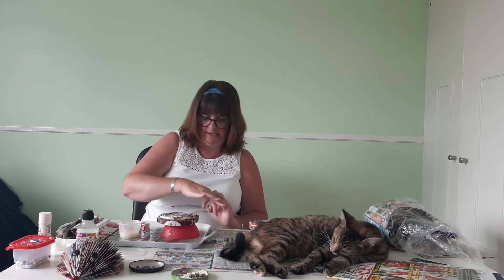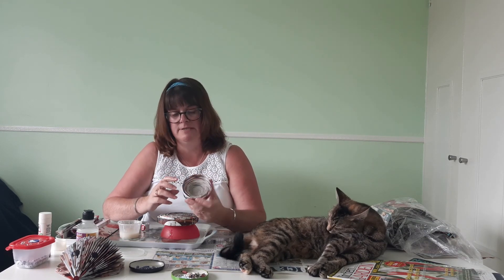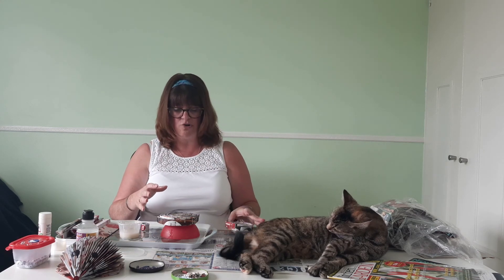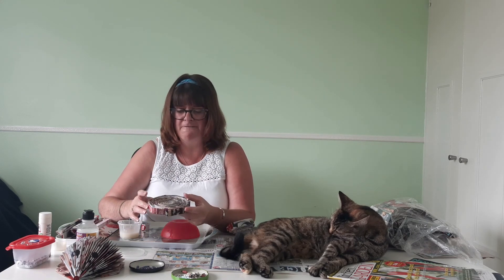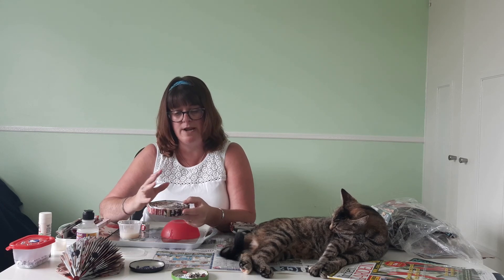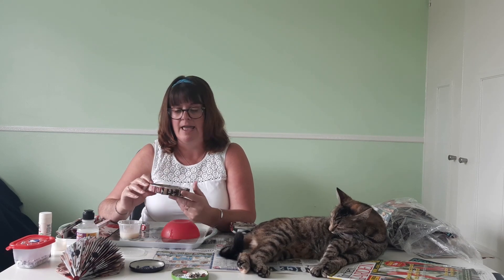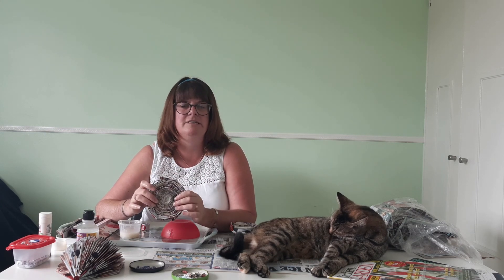Something small would be ideal — just to put earrings or something like that in at the end of the day — or you could go for a much bigger bowl. If you want the bowl to be more hard-wearing when you finish it, it's worth putting a coat of the runny watered-down glue all over it. It will still be something that you can't eat off, so make sure you put dry things only into it — you wouldn't want your bowl to dissolve.